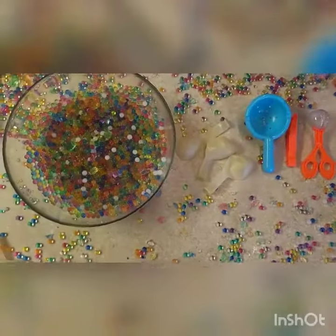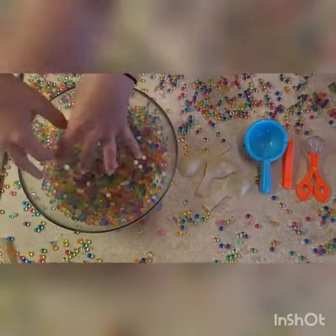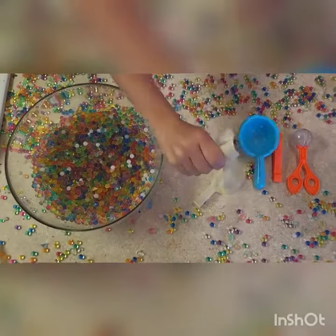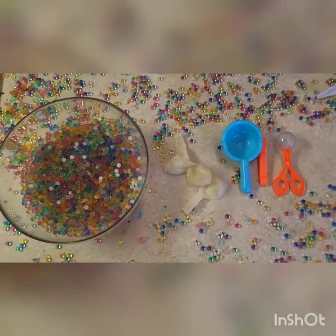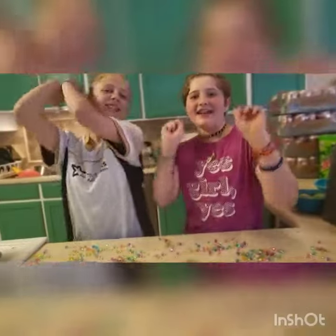Anyways, today the things you'll need are Orbeez, balloons, and tools — though the tools are not necessary. Let's get started!